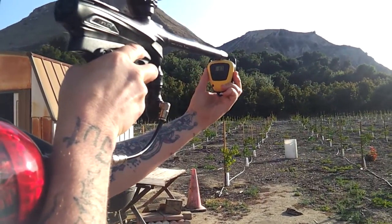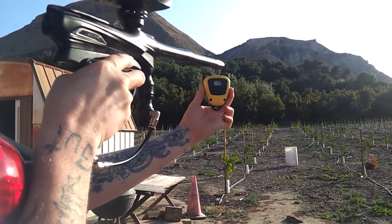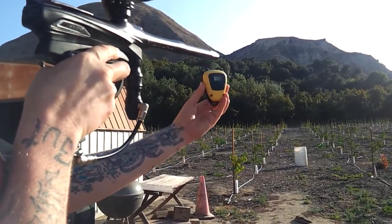Over the chrono: first shot was 237, second shot 279, next shot 275, and another 275.